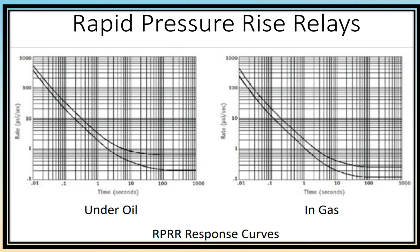The RPRR, when mounted on the transformer, minimizes the possibility of such occurrences by detecting rates of pressure increase in excess of the safe limits established by the transformer manufacturer.